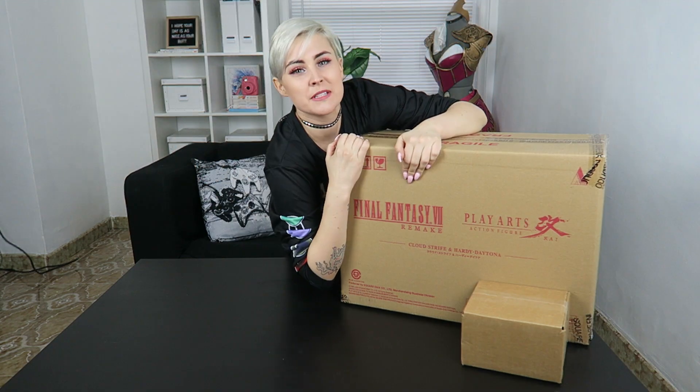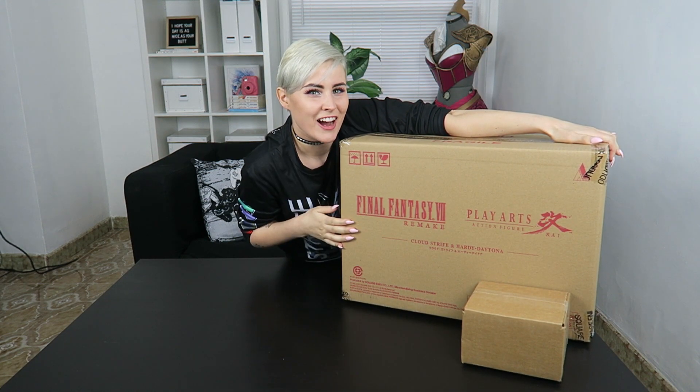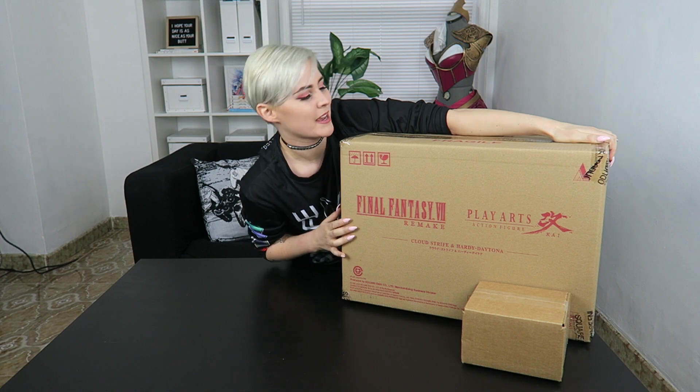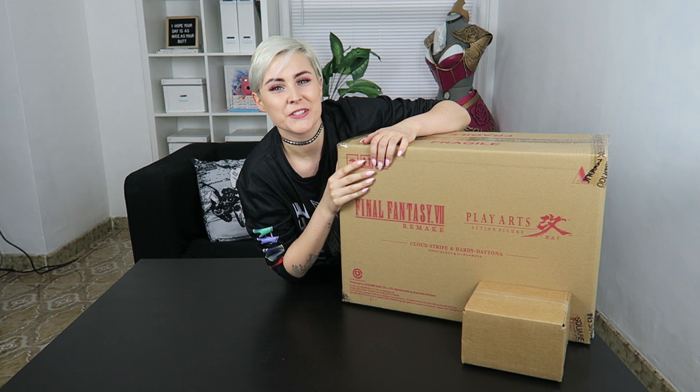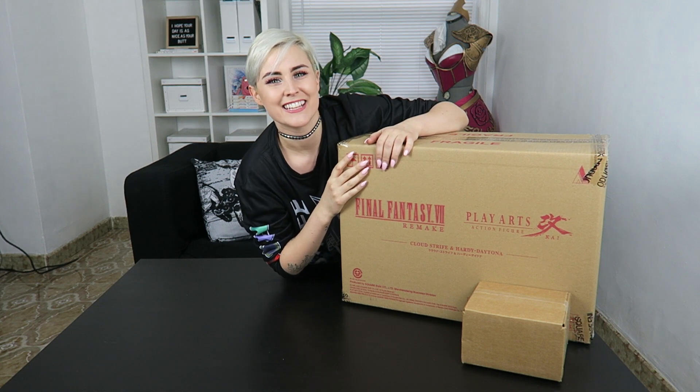Hello and welcome back to my channel. My name is Emperiam, for those who don't know me, and today is really exciting because I finally got my Final Fantasy Remake package. I've been waiting for this since I pre-ordered it like last year. This is my first unboxing video, so don't be too hard on me. Let's go.